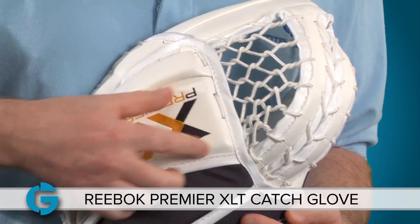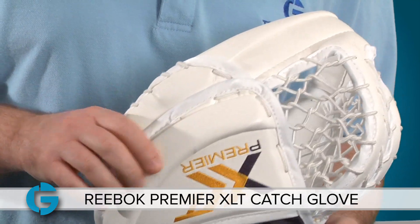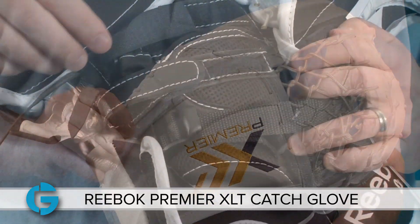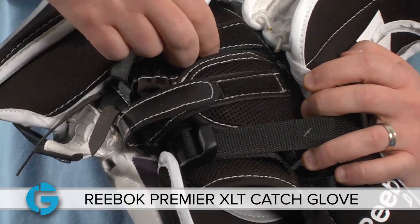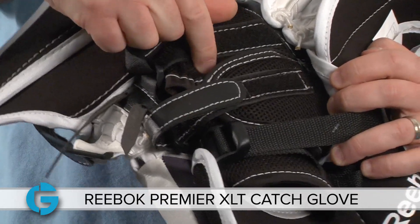You've got some good HD foam here over the fingers, and you've also got a nice cross-link HD foam finger rail here to protect against slashes or skates as you cover the puck. Take a look at the backhand straps of the glove — you've got three tightening straps, including this Velcro strap that sits right over the spring mesh finger stalls.